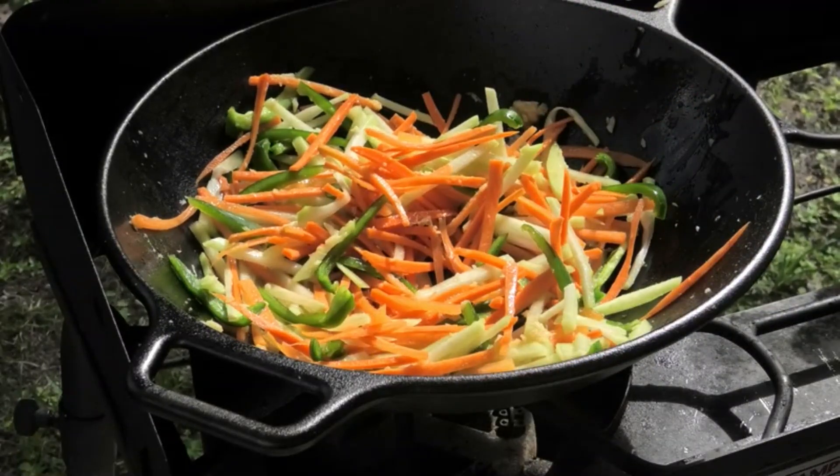I'm really liking this wok — it's really huge. It's something that you can stir fry in and you can fry chicken in. It's very versatile, so I really like that.